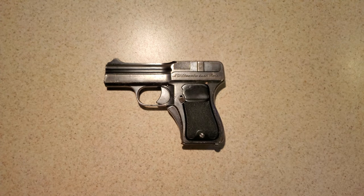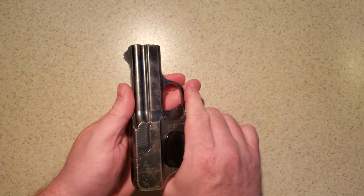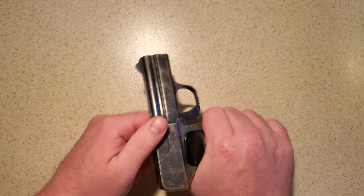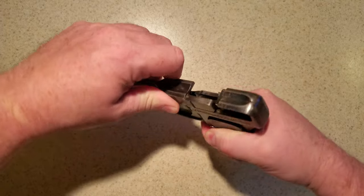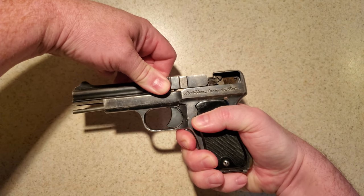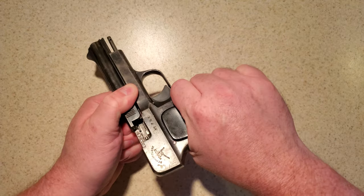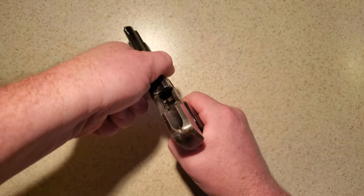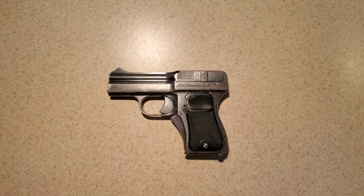Not so with the Schwarzlose. Instead, the blow-forward design features a solid breech from which the barrel moves forward. When fired, the bullet engages the rifling and travels down the barrel, but in so passing, the bullet attempts to drag the barrel forward with it. In most gun designs, this is a negligible effect, as the barrel is secured to the frame or breech in some way, and the rearward recoil energy is a far stronger application of force. But in the Schwarzlose, this is used to pull the barrel forward, eject the spent casing, load a new cartridge, and reset the trigger and hammer.